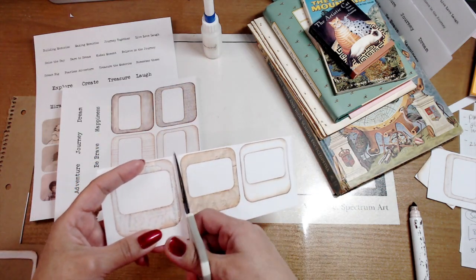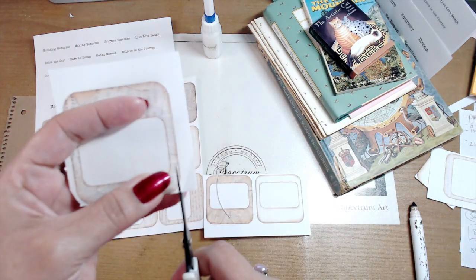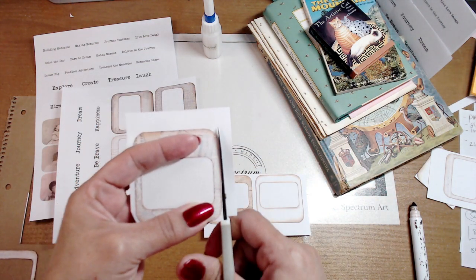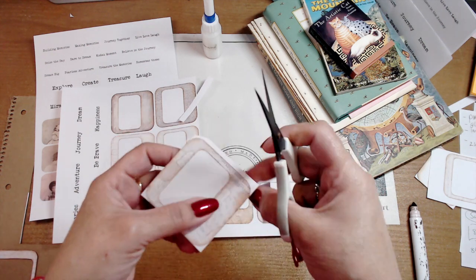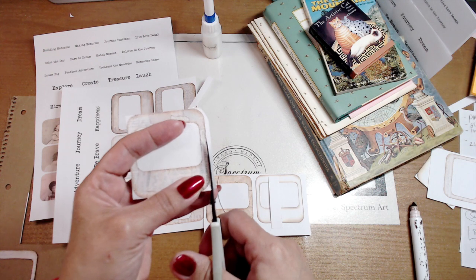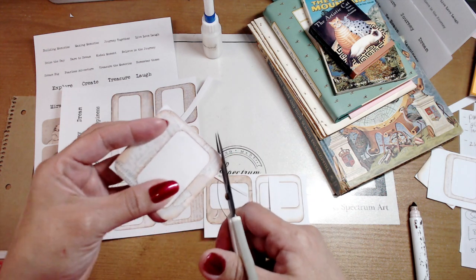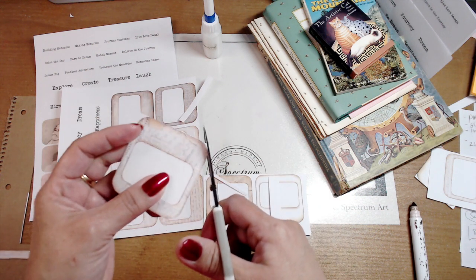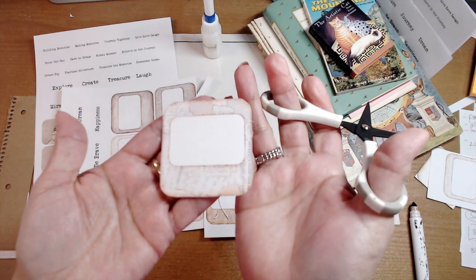And now we get to hang out together. Sit back, grab your favorite drink — whether it's your coffee, your tea, your ice water — and perhaps your supplies. Together we'll go ahead and either create some slides or perhaps work on something you've already been working on. We'd love for you to keep us company, so let's craft along together.